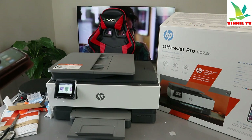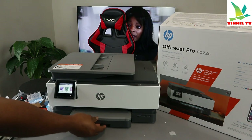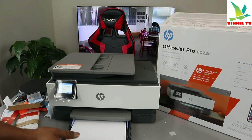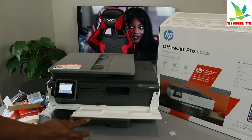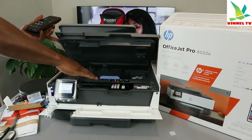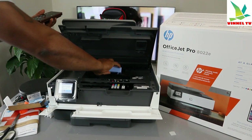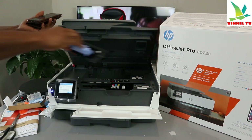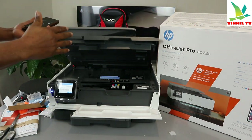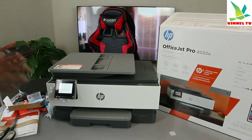Before we do anything, the paper tray is where you load A4 paper — check my previous video for how we loaded it. You can also lift this section up — this is the ink cartridge holder — it comes to the middle so you can change the ink. If you have any paper jam, open up this section and check for debris. You can also lift the paper tray upwards and check at the bottom.